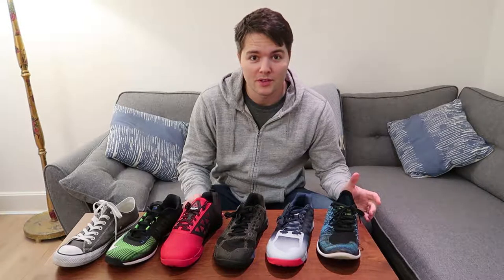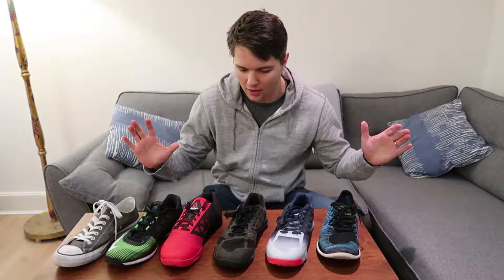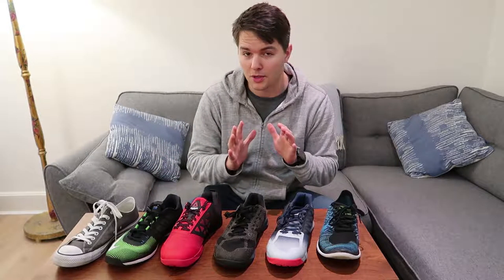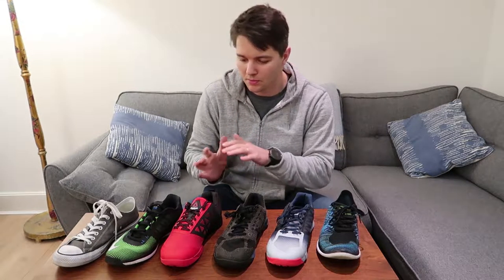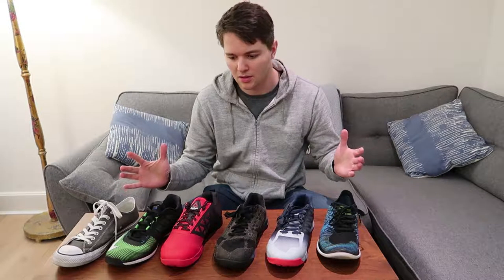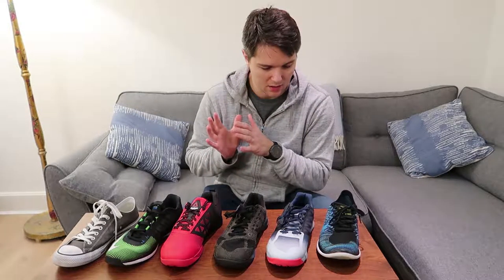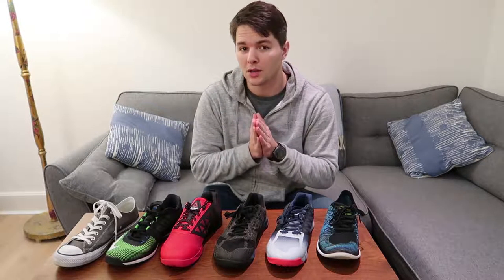Hi guys, it's Bart from Fitness After 30 again coming to you with a new topic which is budget trainers. Before we start I just want to make sure I clarify what I mean by budget. You may have seen or heard of some of these trainers before and think they are not budget — they are actually quite expensive. I'm calling these budget because you can get some really good deals on them.